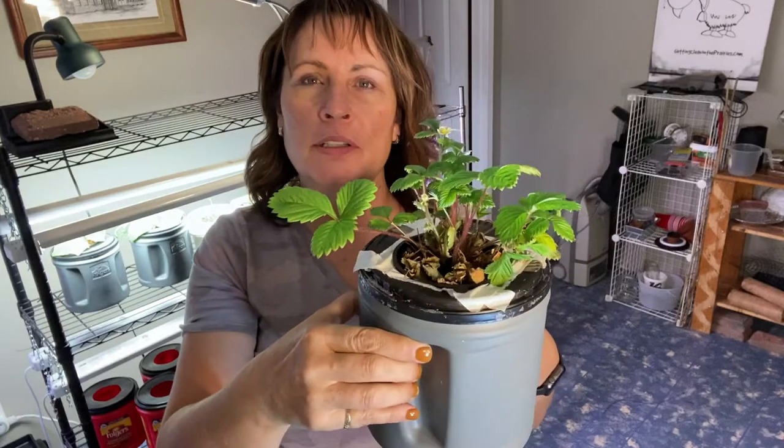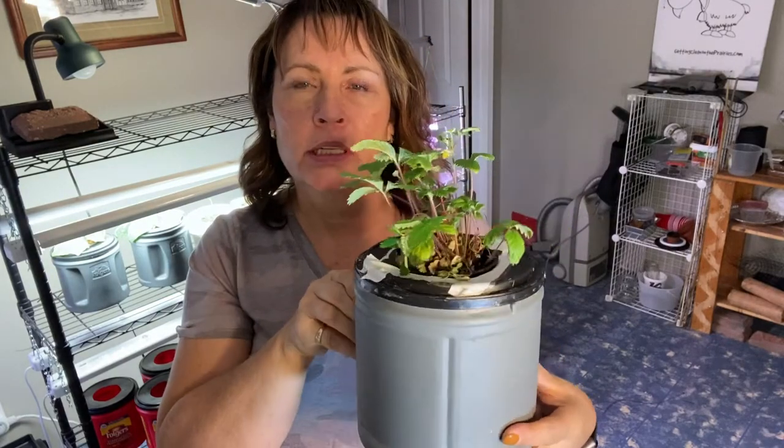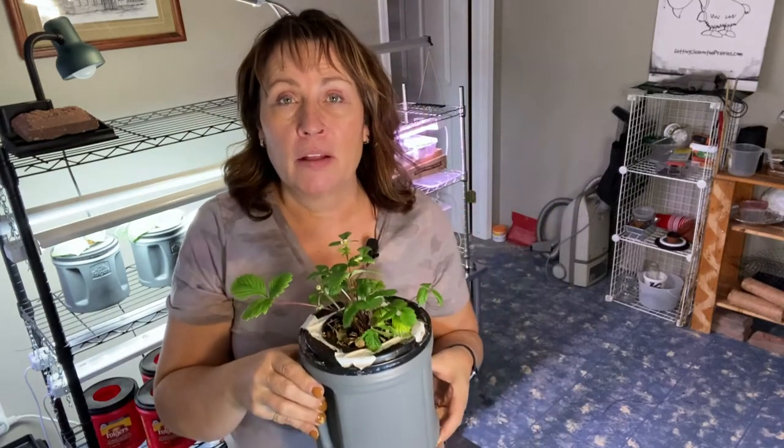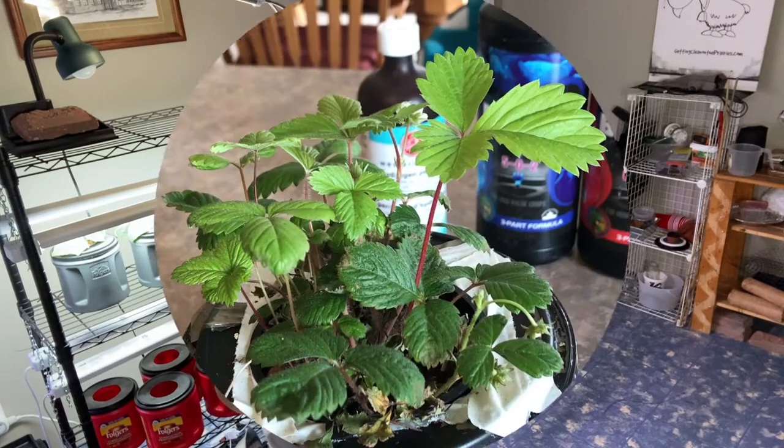I have all sorts of different vegetables started here in my indoor growing space, and in today's video we're going to look specifically at my strawberries and peppers. I'm going to show you how I've done some refreshing of the nutrients and treating some root rot with my strawberry plant, dealing with a bit of algae on some of my pepper seedlings, and also give you a sneak preview of all the other things I've got started in my indoor garden. I've also just received a grow tent that I got set up, so I want to show you the different vegetables I want to try growing in there as well. So let's get started.